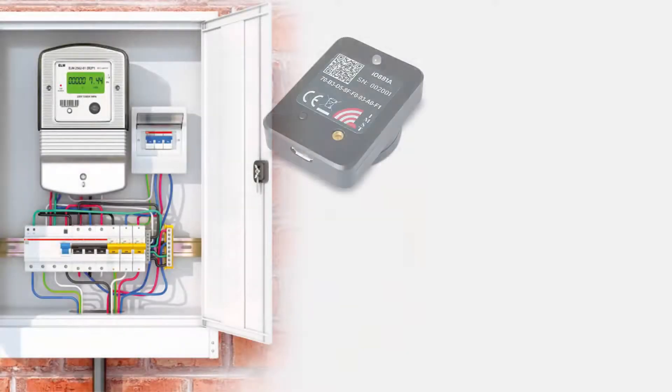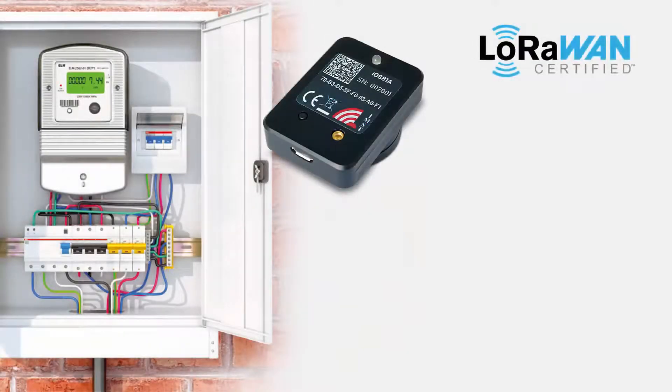IMST's optical reading unit monitors and controls the utility usage measured by most modern meters fitted with an optical interface, and determines the total consumption of your electrical devices within a residential property. It is also suitable for companies that want to monitor their energy consumption in order to ensure sustainability and save resources.